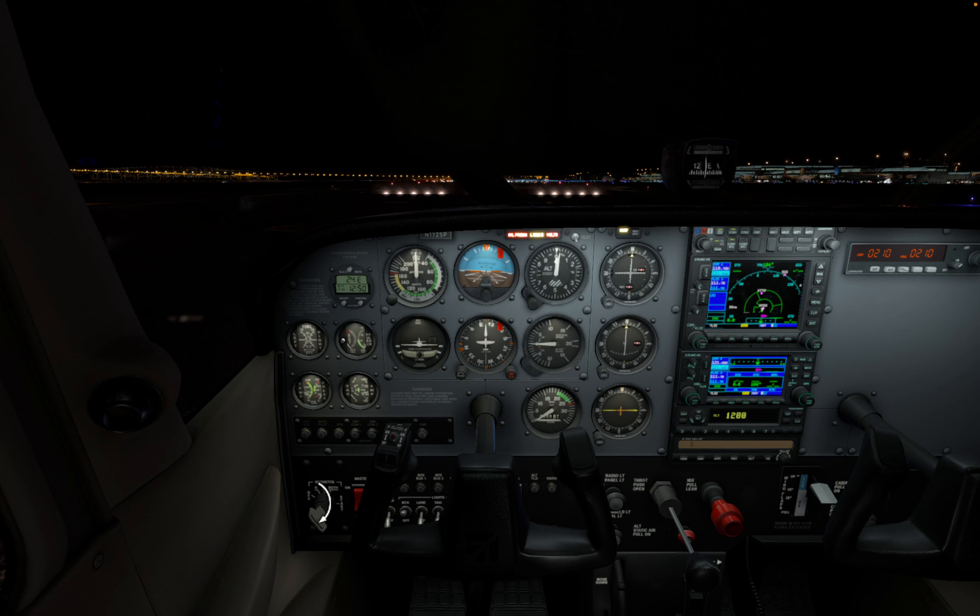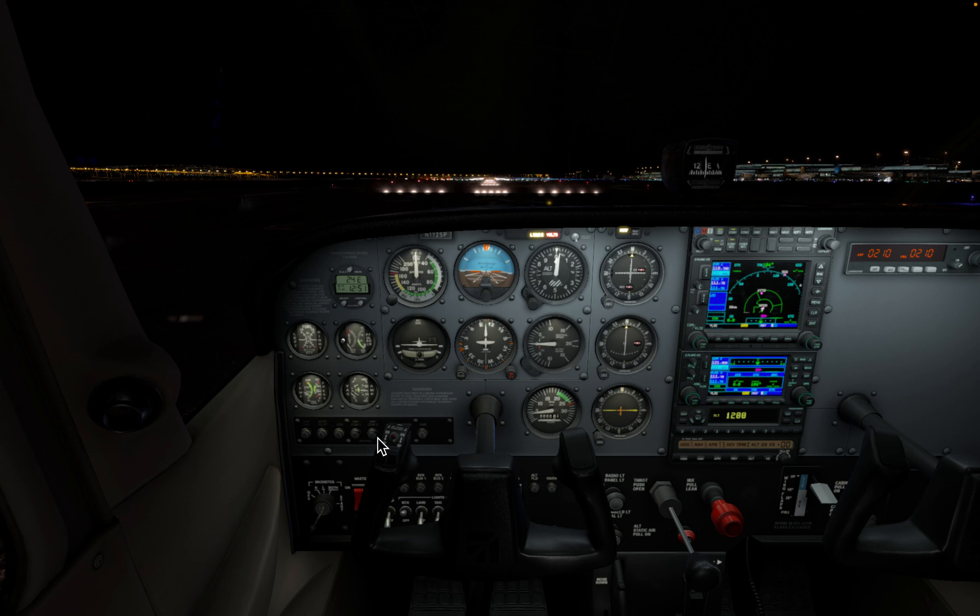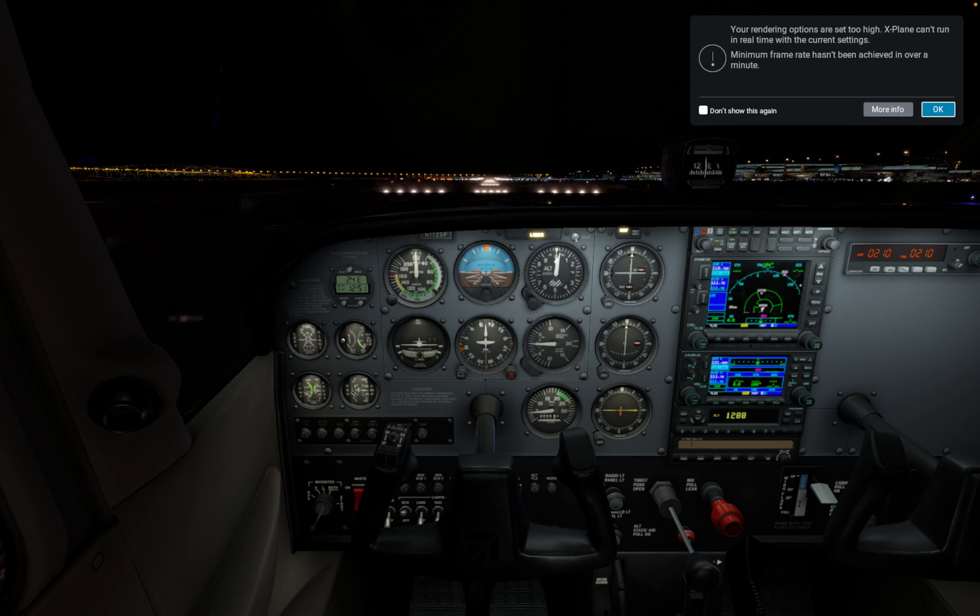In order to start, we're gonna crank the engine. I have turned off all the sounds coming from X-Plane 12, so you can only hear me. What was happening is it was making the real plane sound, just to demonstrate. Now the engine is being started.